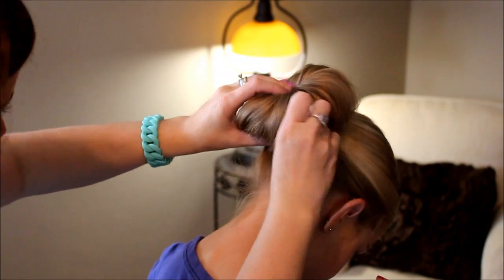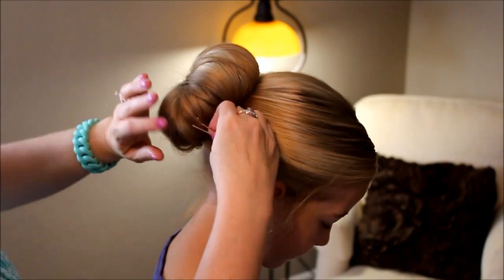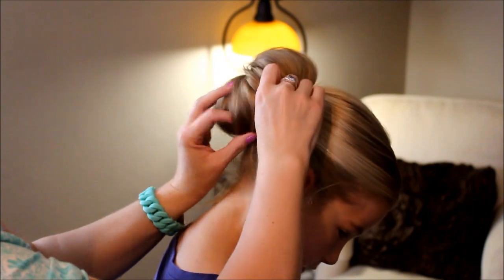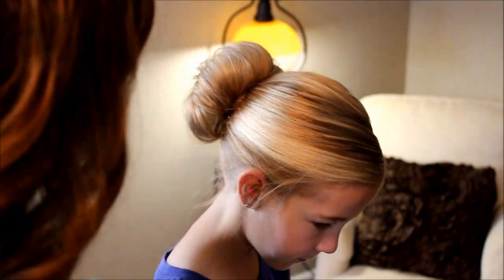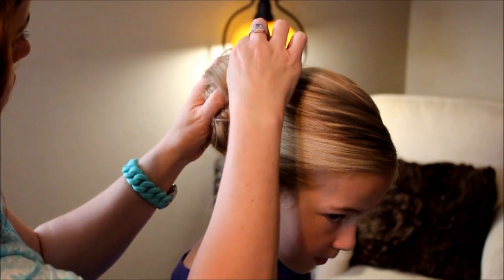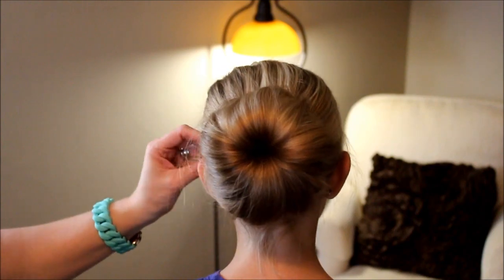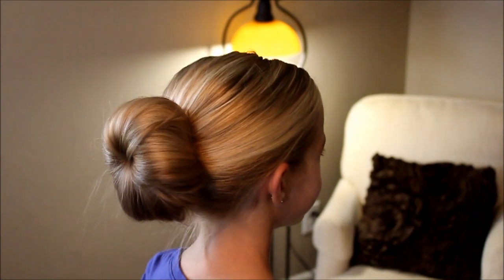You can use hair pins too, if that works better for your hair texture — they tend to slide out of my girl's hair. Your hair is a little bit more smooth, so the bobby pins tend to grip a little bit better. There we have our big, soft hair bun. You can see how pretty it is and how simple that was.